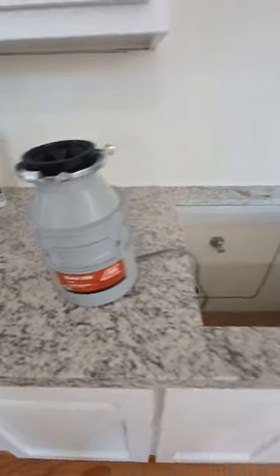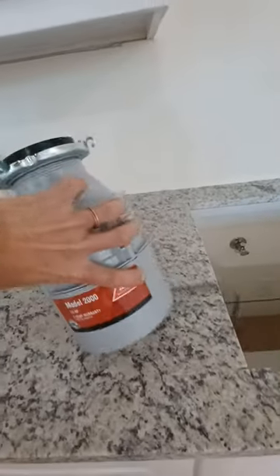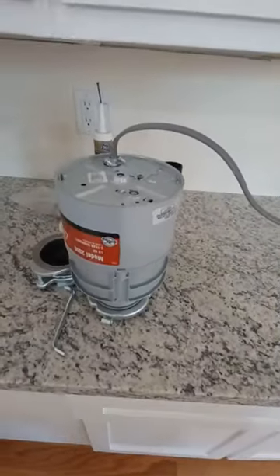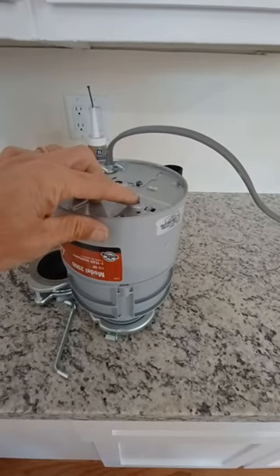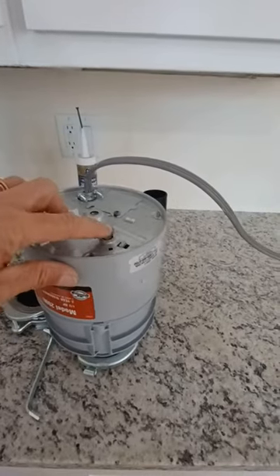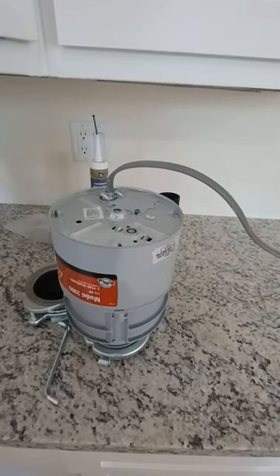I'm about to install this garbage disposal into this new sink application. I'm going to go over a couple of problems I see occasionally with a garbage disposal. If it will not turn on, here is the safety reset on the bottom. If that little red square has popped up, simply push that in and your disposal will work.